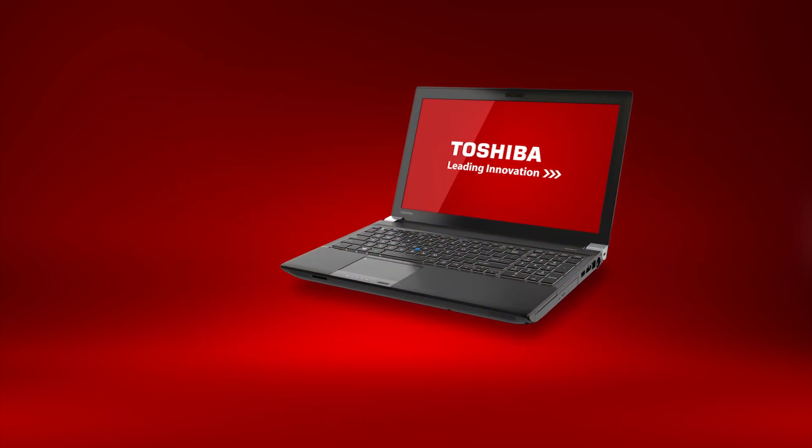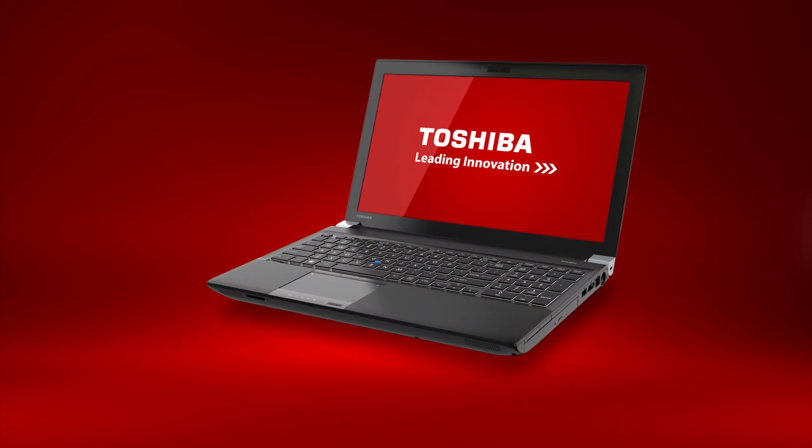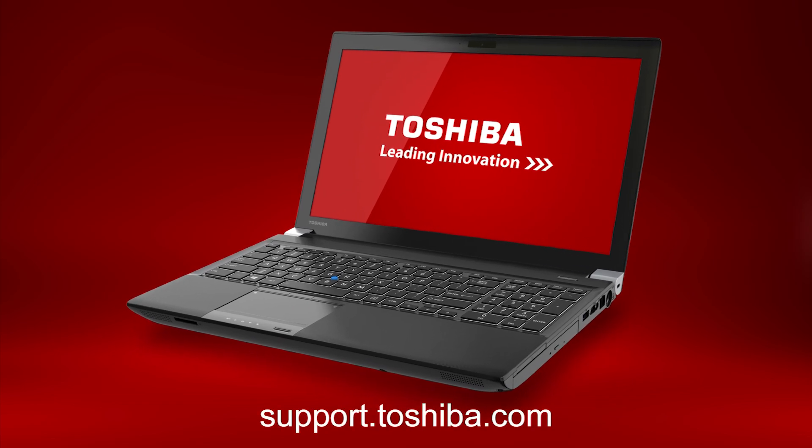This concludes this video on the Tecra W50 laptop. For more information, go to support.toshiba.com.